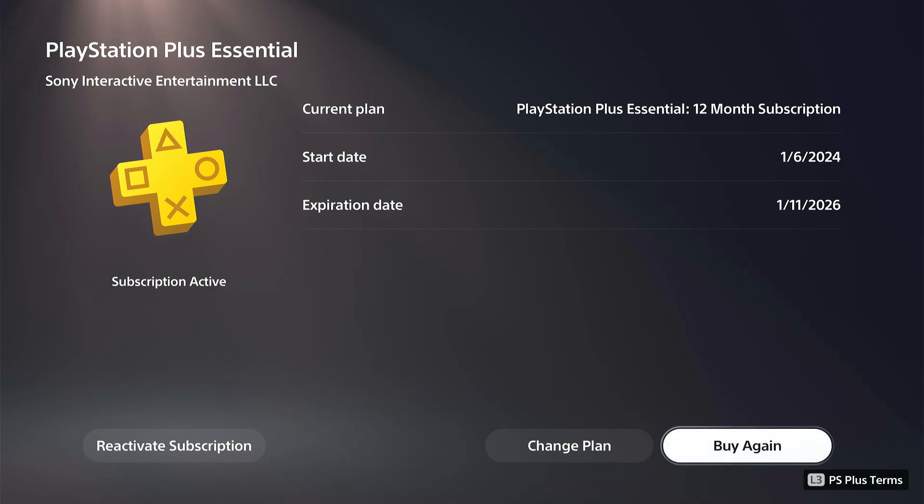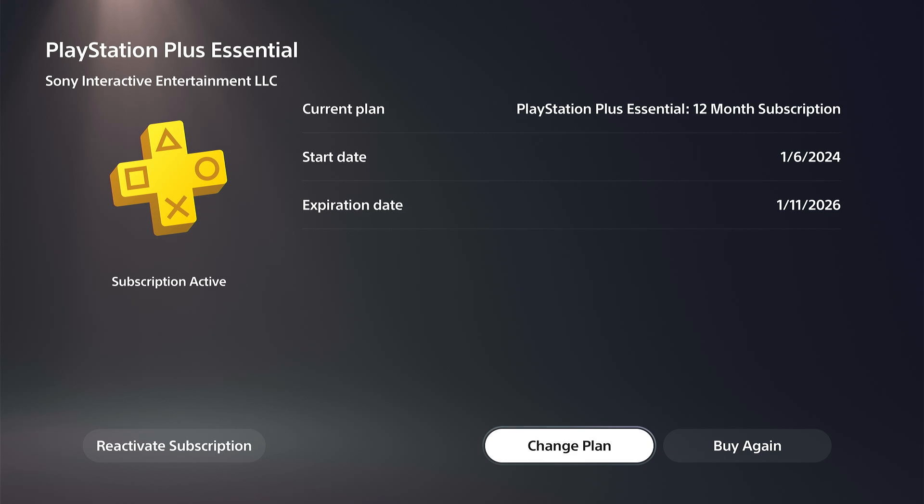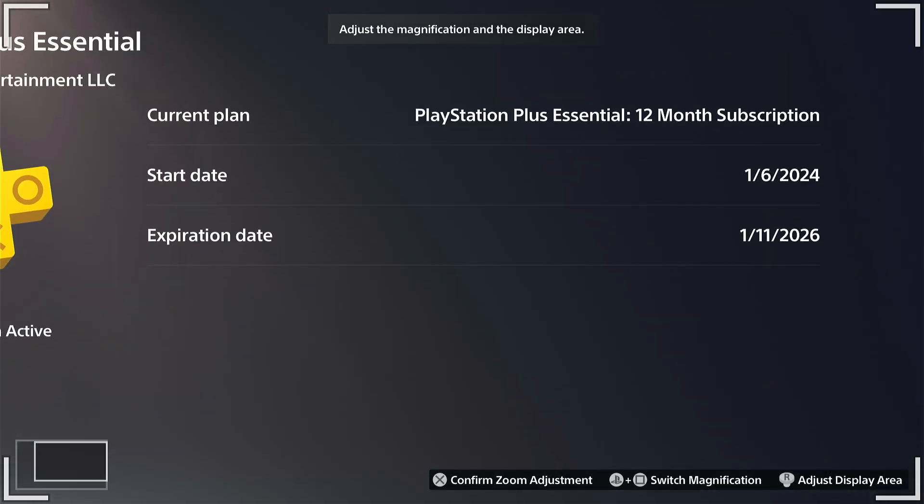You can usually find better deals during the holidays — you can probably get it for around $50 on the PlayStation Store. So just wait until a deal comes around to buy PlayStation Plus. If you want to buy again or change your plan, you have that option at the bottom. Hopefully this video helped — leave a big thumbs up and subscribe to my channel below.